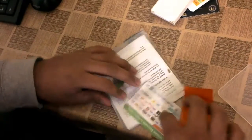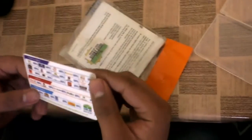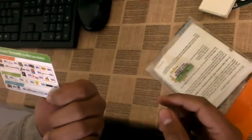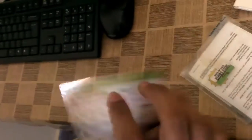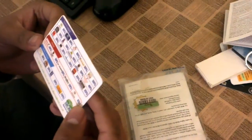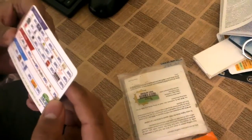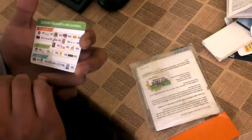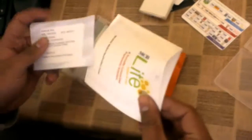Here we have another promotional card which shows different business logos and the discounts they are providing. Discounts range from a minimum of 5% up to 60%, and these are mostly food-related but also available for other categories.